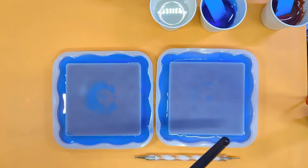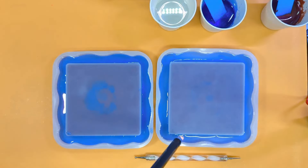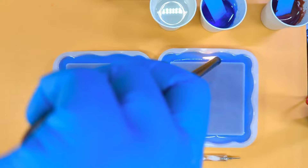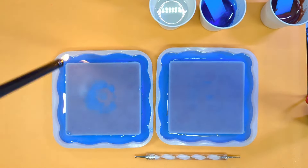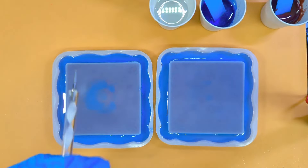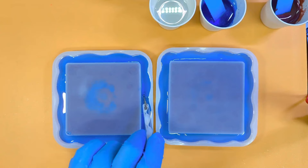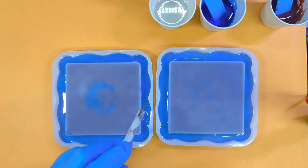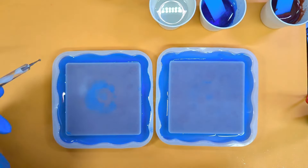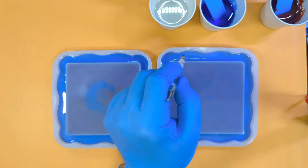Now a quick de-bubble — it's going to be a little bit tricky to get in there but we'll try. If there are any stubborn ones we can get them out with a stick. Don't forget to check your corners and your inside corners.